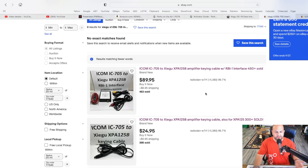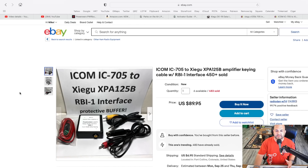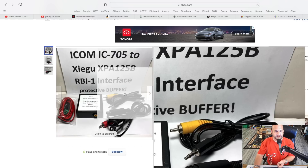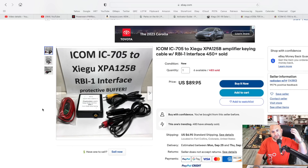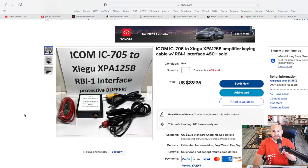My good friend Josh over at Ham Radio Crash Course went with this first — both are made by the same guy. This is the ICOM 705 to Zygu XPA125B amplifier keying cable with RBI-1 interface, which is a protective buffer. Now, you've got about $1,700 to $1,800 worth of 705 and 125 here, so it would do you a service to get this better interface cable to get the 705 to talk to the XPA125B. Still, it's not going to be perfect — it's not going to have the features of connecting a Zygu radio to it. You have to manually switch the bands, manually tune it, all that. Does it work? Yes. But it's very cumbersome. Whereas if you just get an FT891...